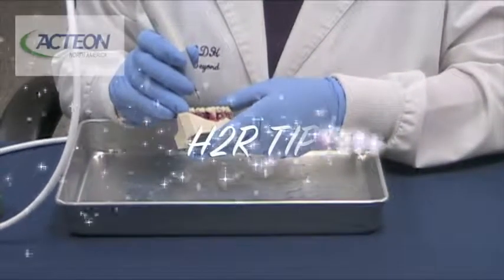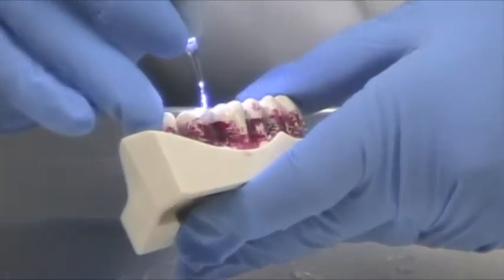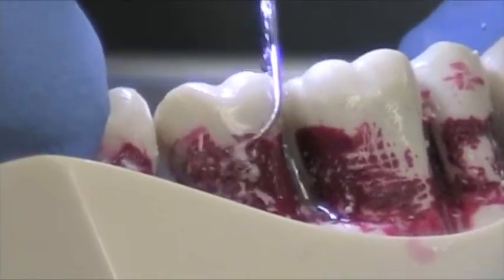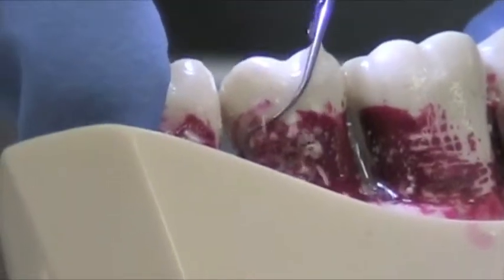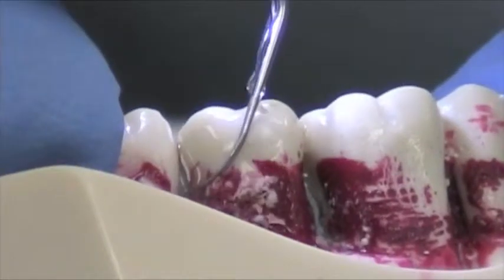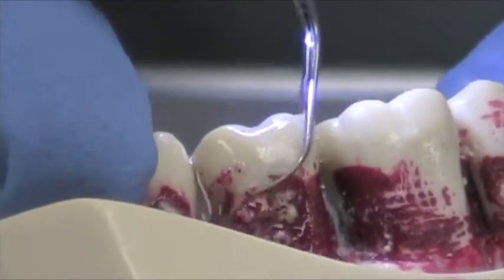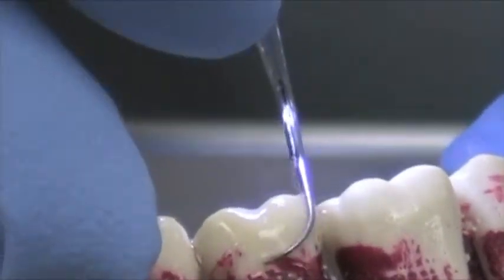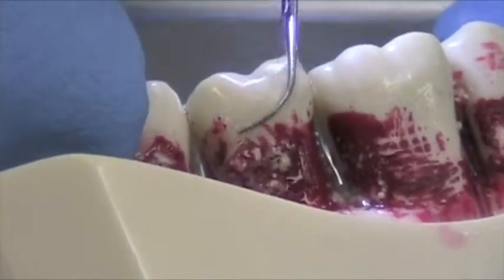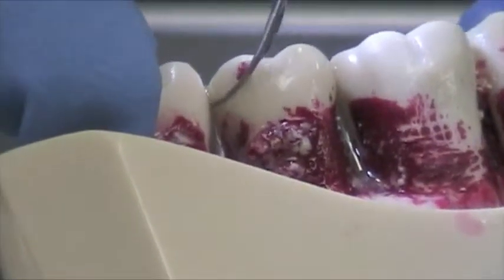Now we're going to demonstrate the H2R tip. The H2R tip is again a diamond coated tip used for the posterior teeth. You can see I'm on the buccal — kind of roll the instrument right into the lingual very, very lightly. You're doing conservative root planing and can remove burnished calculus. Very, very precise, light touch. It's an excellent tip, but you do have to be very methodical, slow, and precise.